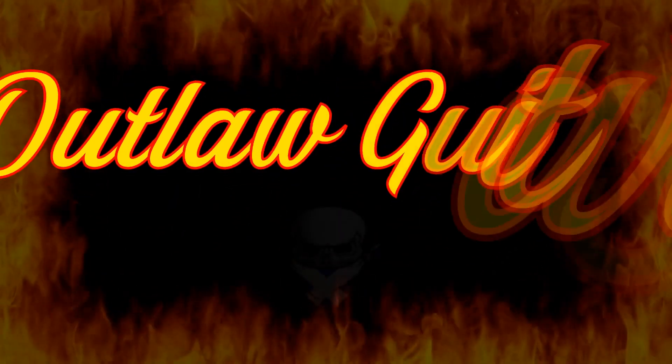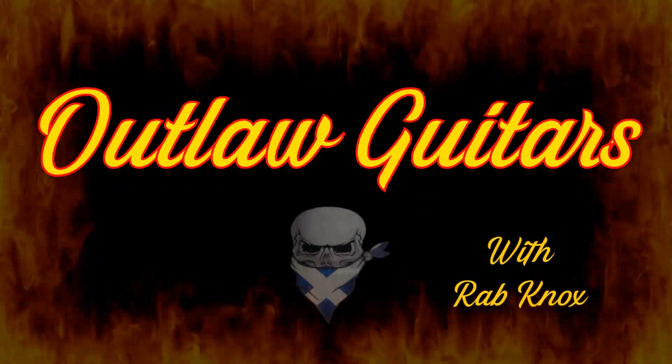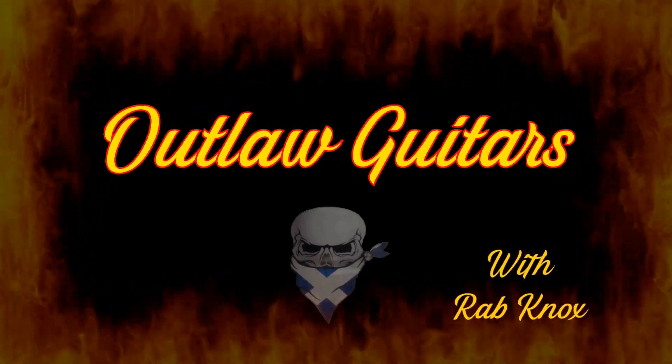Hi lads and lassies, welcome back to the workshop here at Outlaw Guitars with me, Rav. Just a wee quick video, a wee tips and tricks kind of thing. Last couple of weeks I've seen a few questions on Ben's livestream about how do you get your favourite neck profile for the guitar that you're building.